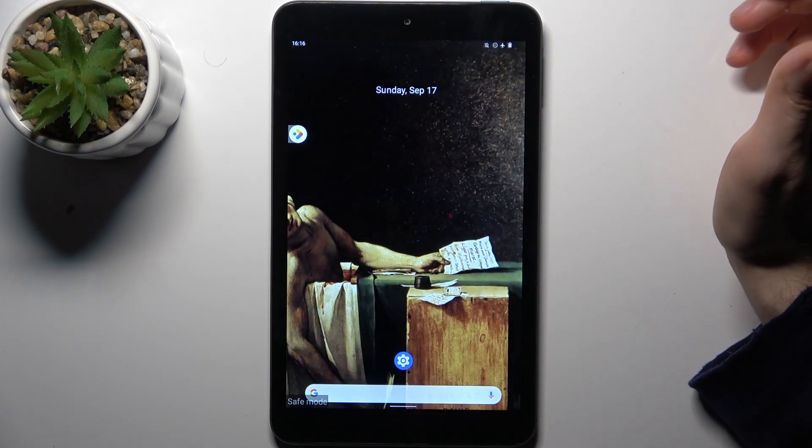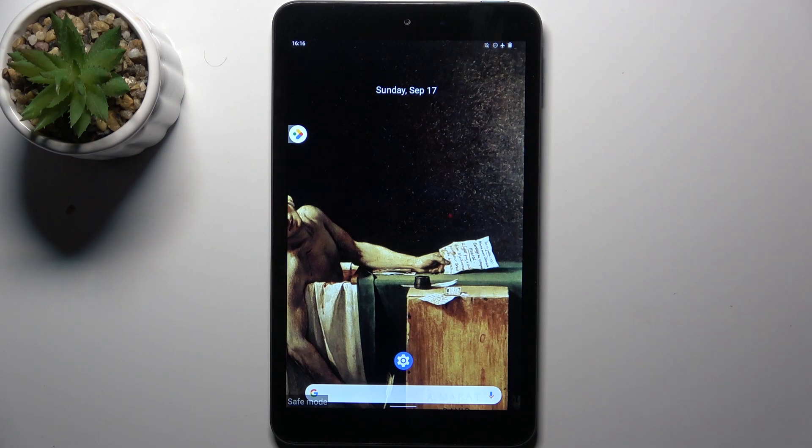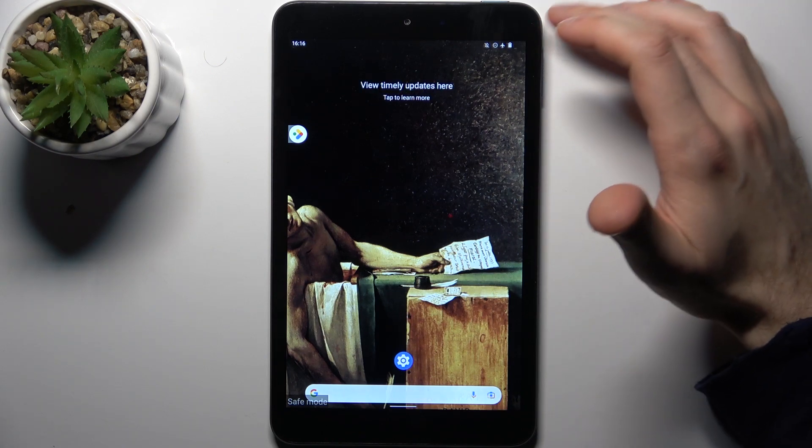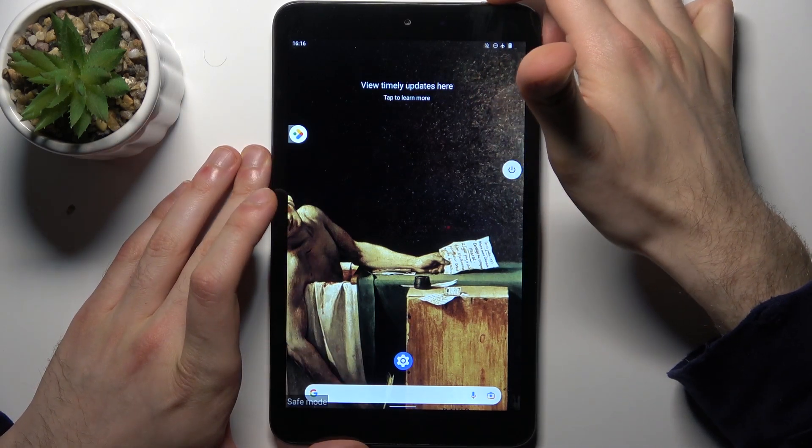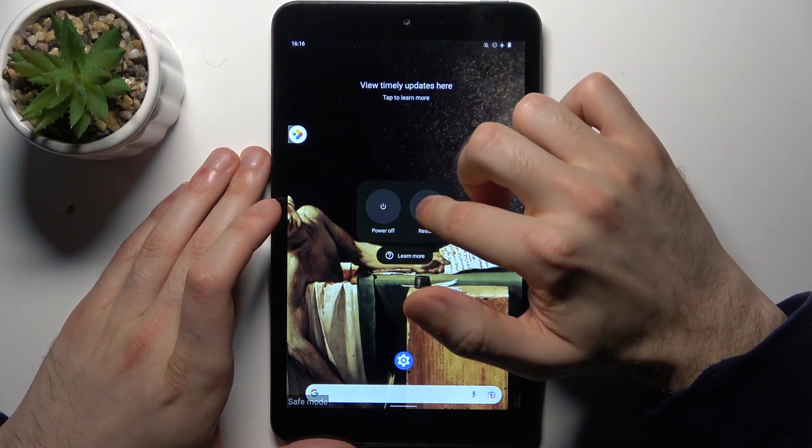As you can see, the sign here says safe mode, which proves that we are in safe mode right now. If you want to quit this mode, just restart your device and it will restart as usual.